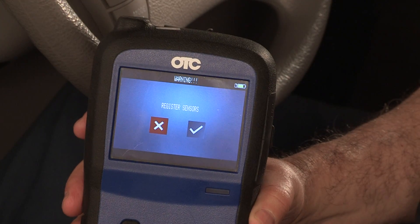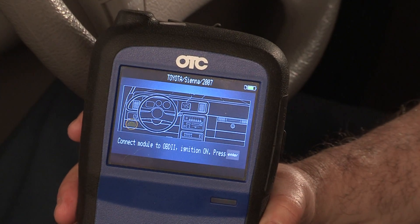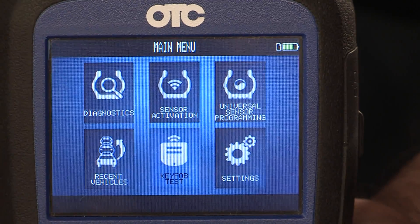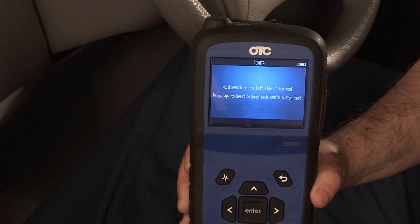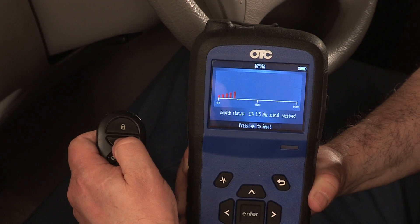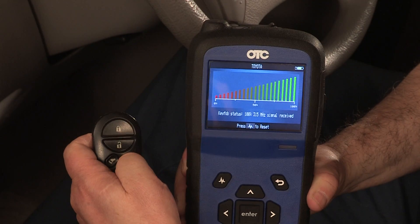The high-resolution icon-based graphical interface helps you quickly identify component test connections at a glance. The integrated key fob tests will test the signal strength of a keyless remote, which is particularly useful for vehicles that require a key fob to get the vehicle into TPMS learn mode.